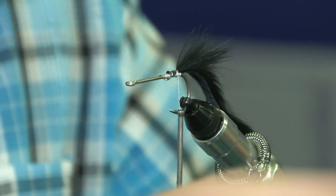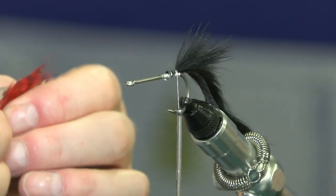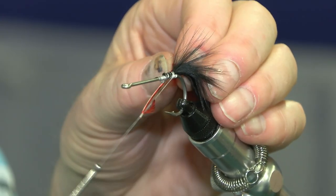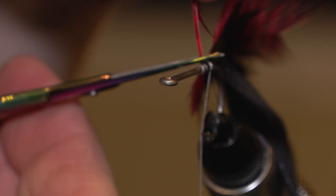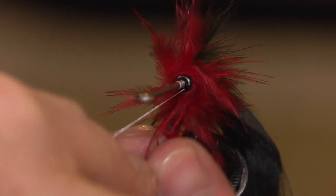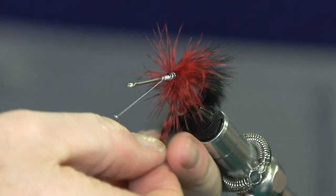And then it's just a simple exercise of winding a red hackle or fur around the head of the fly. Once again I'll just tie it in over super glue. And we'll just wind the silk out of the way. Try and wind the hackle so that it's facing backwards. We will wind the silk through the hackle in a minute, and that forces the hackle to actually face backwards anyway.